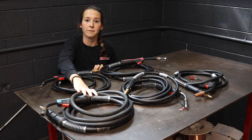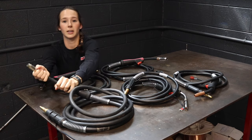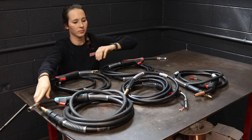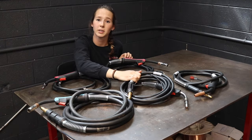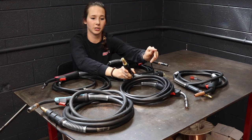Here is a 15 foot replacement MIG gun for Miller that is flexible neck as well. Here we have a replacement gun for a Hobart Beta MIG machine and it has the spade terminal connections.